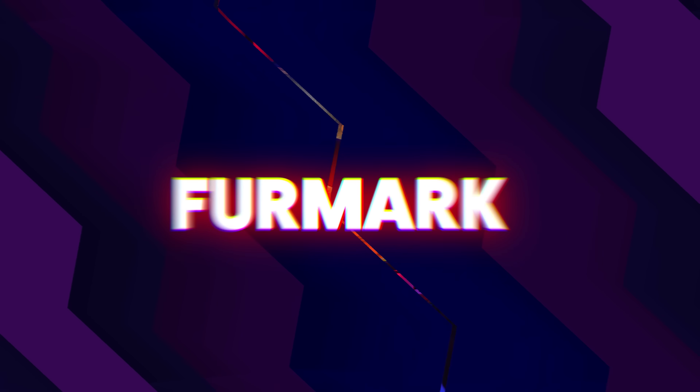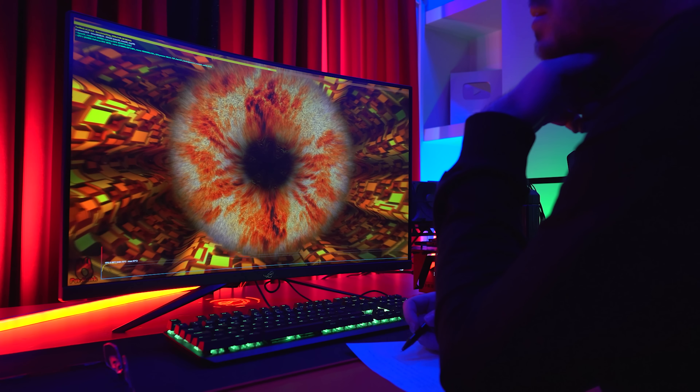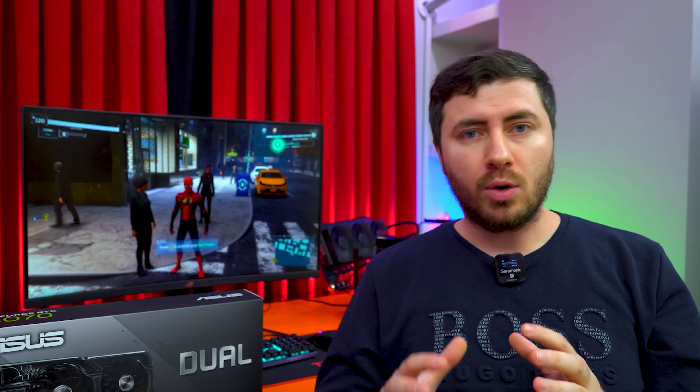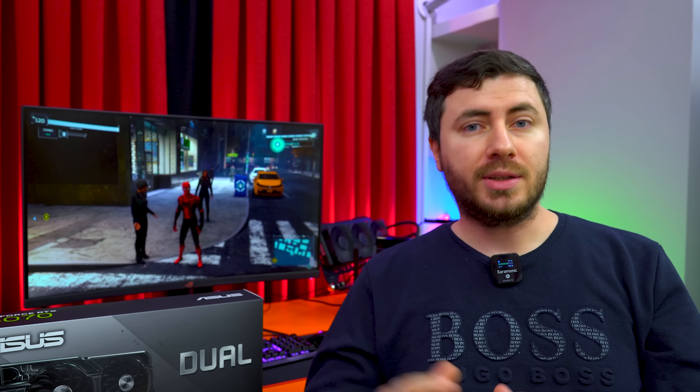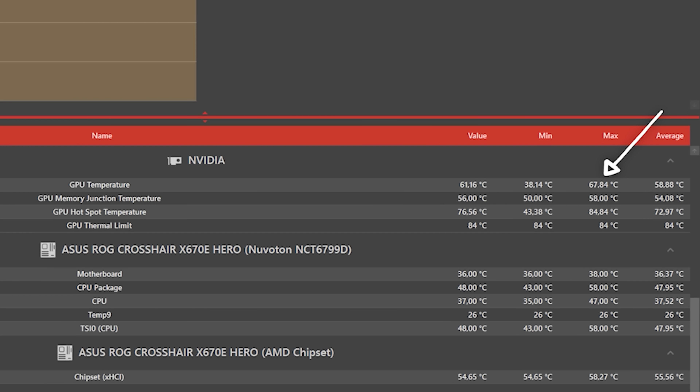Her ekran kartını test ettiğimizde Furmark olmazsa olmazlardan bir tanesi. Furmark Benchmark'ta dikkat ettiğim kısımlardan biri ekran kartının anlık güç tüketimi 97 Watt'larda geziyor. Test süresi boyunca 52 derecede başlayan kart 63 derece tepe noktasına ulaştı. Şimdi RTX 4070 ekran kartına 15 dakika boyunca OCCT ile %99 yük bindirip GPU Hotspot ve kartın sıcaklıklarına bakıyoruz. Dakika 7:27'de GPU Temperature 67.8 derece maksimum, 38.1 derece minimum ve 60 derece ortalamaya sahibiz. Oda sıcaklığımız 19 derece iken kartın sıcaklıkları çok iyi durumda.